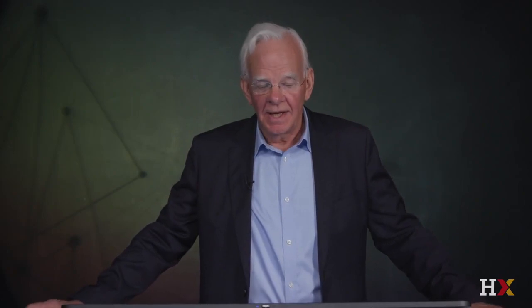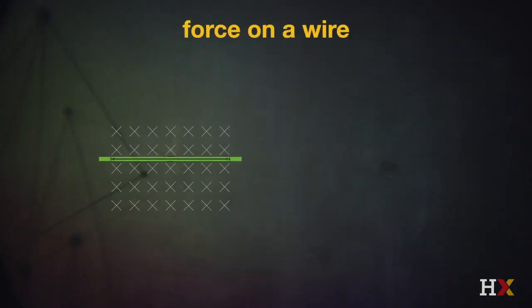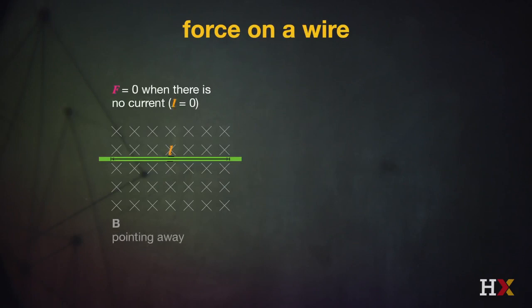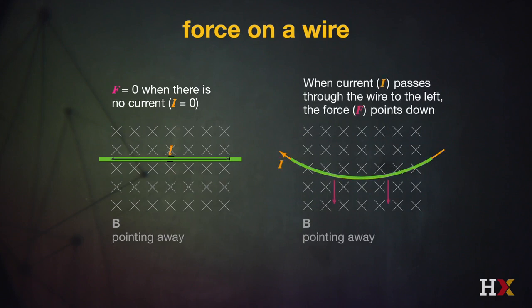So how do we build an electric motor from this? The first thing we recognize is that if I place a wire through a magnetic field — and in this case the magnetic field is going into the plane of the diagram, represented by an X, which represents the tail of that magnetic field — and if I then introduce a current, which is the flow of electrons through that magnetic field, that generates a force on that wire.